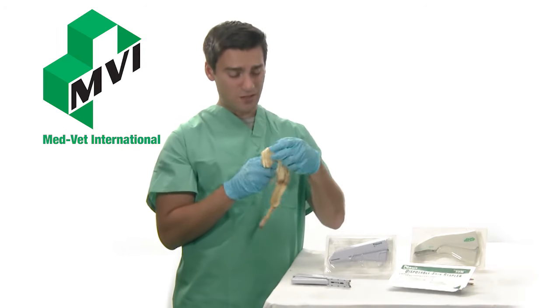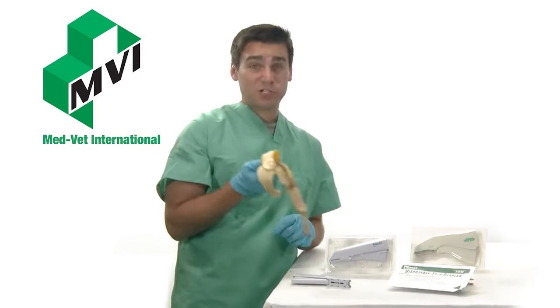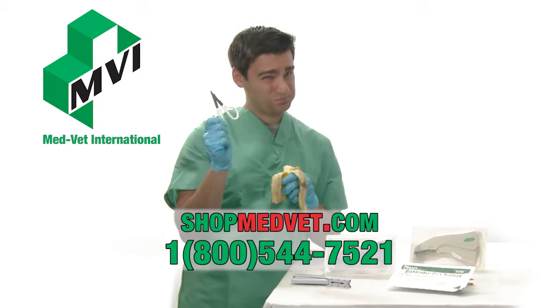They all sell for under $10 each. We have plenty in stock, so shop MedVet.com today. And don't forget to add the stapler remover to your order too — very important.